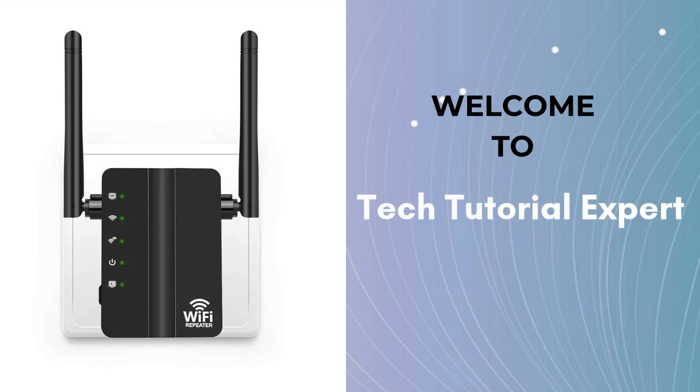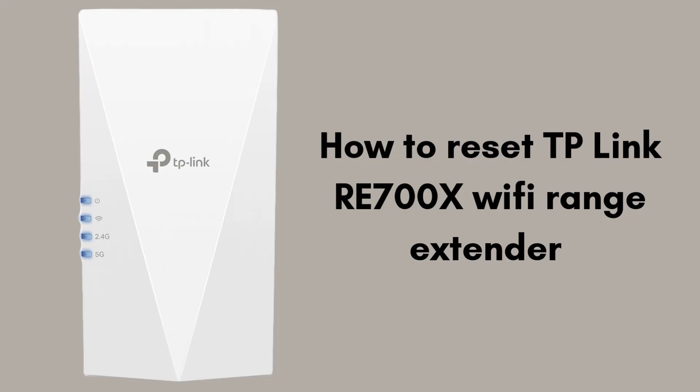Welcome back to Tech Tutorial Expert, your one and only platform for comprehensive setup guides and troubleshooting. In this video, we'll show you how to easily reset your TP-Link RE700X Wi-Fi range extender. If you're experiencing connectivity issues or want to start fresh with your extender, a factory reset can help.